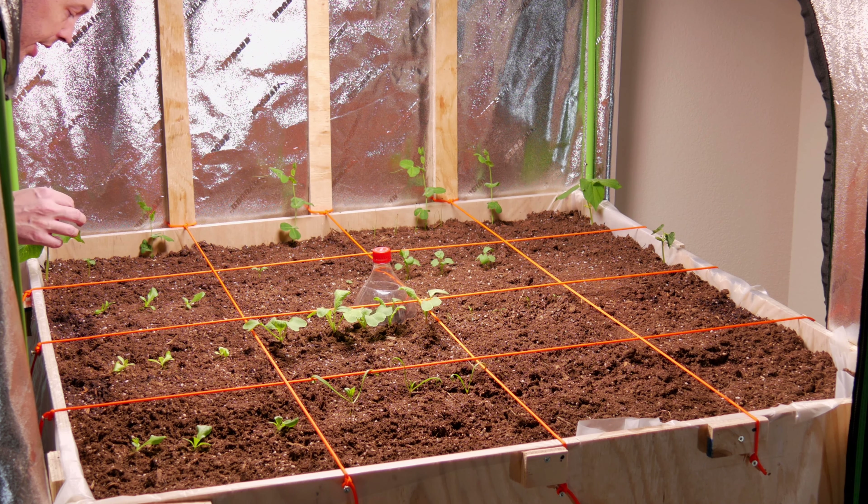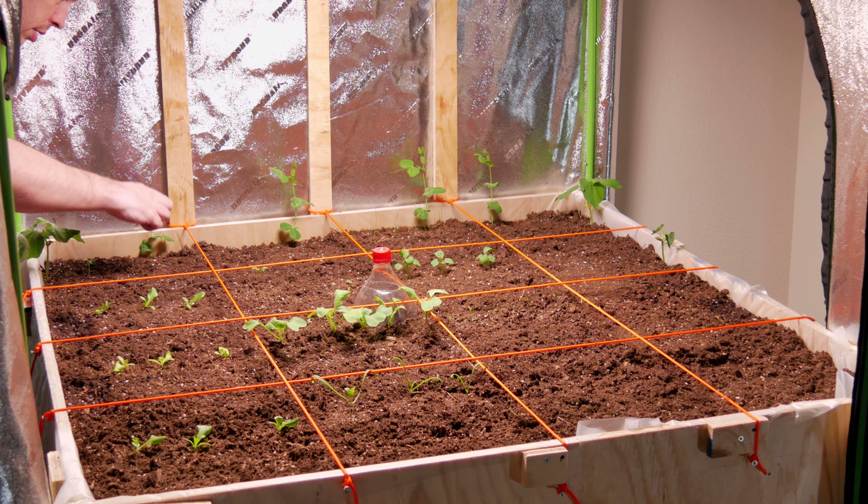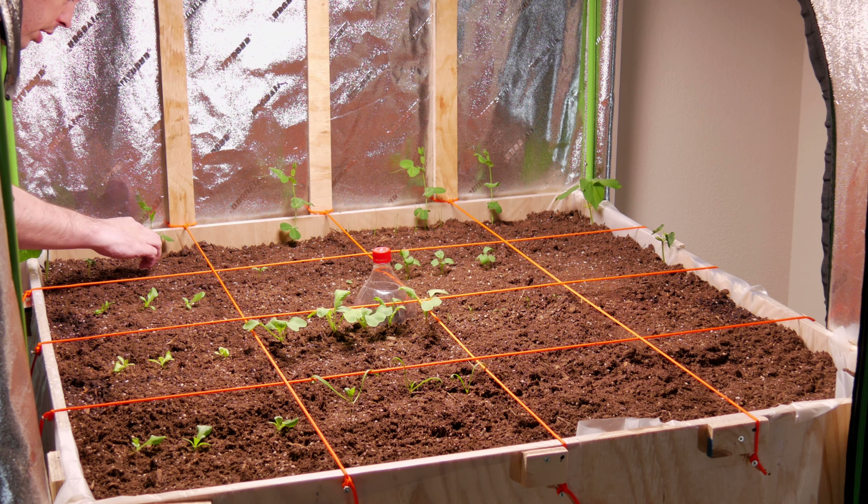Next up is kale. We're gonna put the new kale right here and I'm only planting three seeds this time because we had a pretty great germination rate. I'm gonna cover those up.